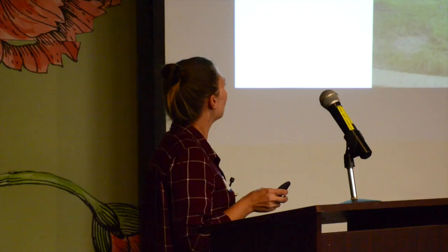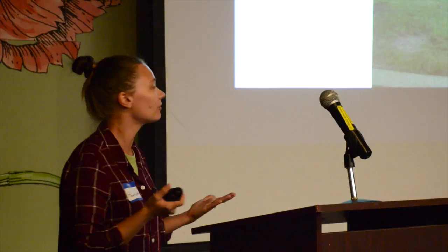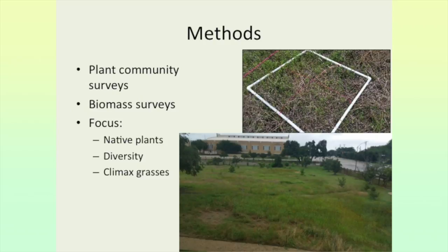We applied the biological soil amendments and living soil about four to five years ago and have been monitoring ever since. Every season we do community surveys. I've also done biomass surveys, clipping the grass to see if amendments are changing biomass. We focus on native plant cover, diversity, and the presence of climax grasses — big bluestem, little bluestem, and Indian grass.